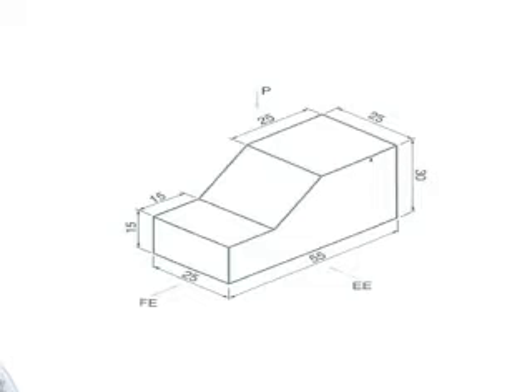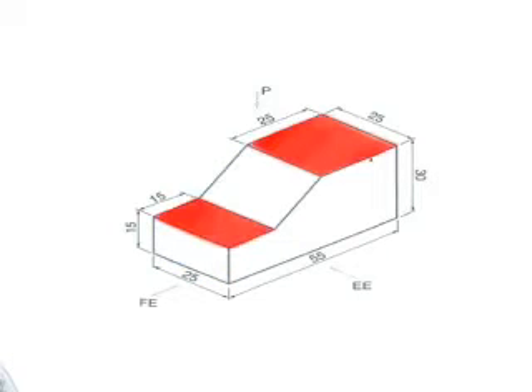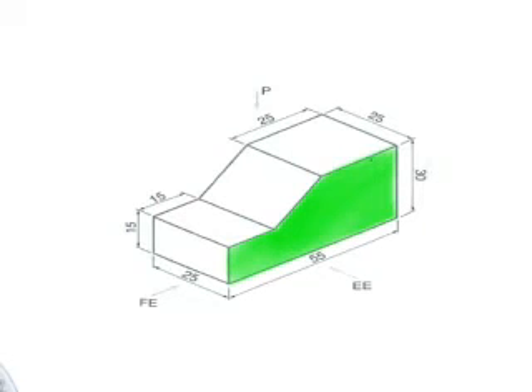Before we begin, we need to identify where our three views are. This is the front elevation indicator view. From the front elevation, rise up and down — that will be split from the plan elevation. This will be the plan elevation.